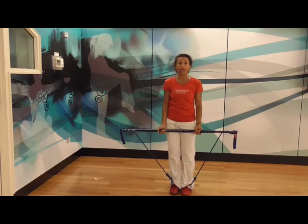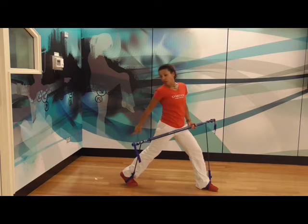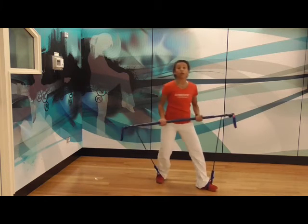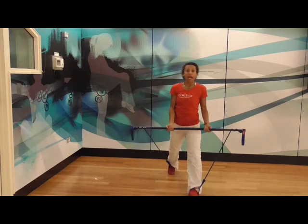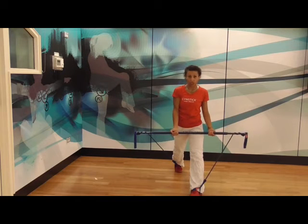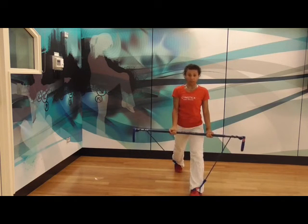Do this for 30 seconds, then take a little 10 second break. Start with your feet in the right position — make sure you're up high on that right toe and your heel is lifted off the floor. You're going to drop down and still rotate to the left, bringing the gym stick up towards your shoulders. What makes this more challenging is the fact that there's still tension on that right arm, even in the standing position.